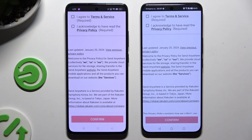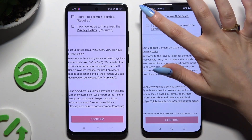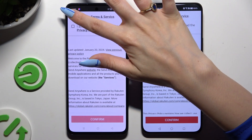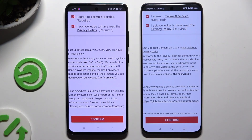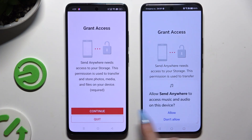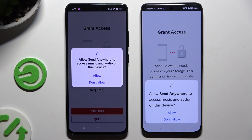Then click on the same options in both apps to set them up. Begin by clicking on 'I agree' and 'I acknowledge' at the top. Then select confirm, continue, and allow.